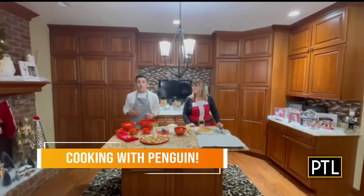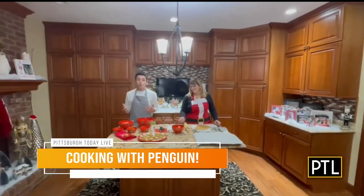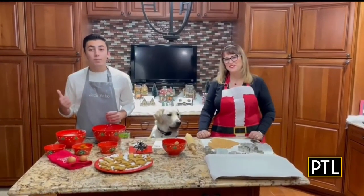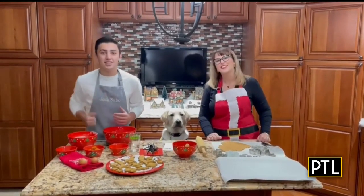Good morning. My name is Jack Sabo, and I'm here today with my mom, Jill Sabo, and of course Chef Penguin. Today we'll be whipping up Penguin's favorite snacks — peanut butter and pumpkin dog treats. With that being said, let's get started.